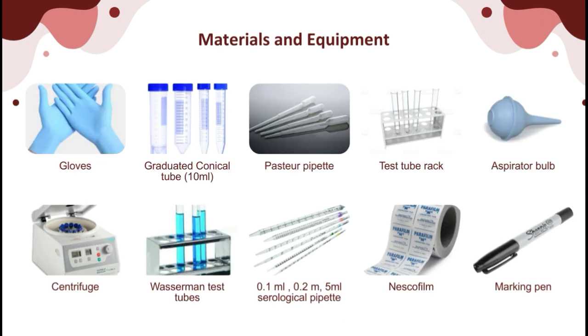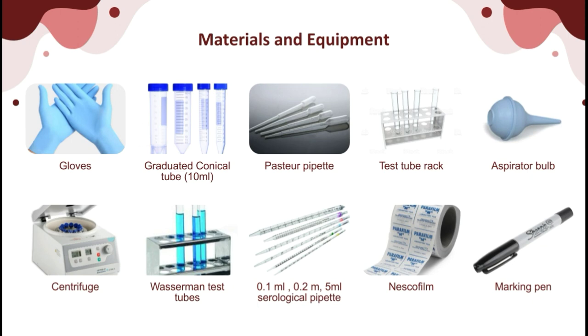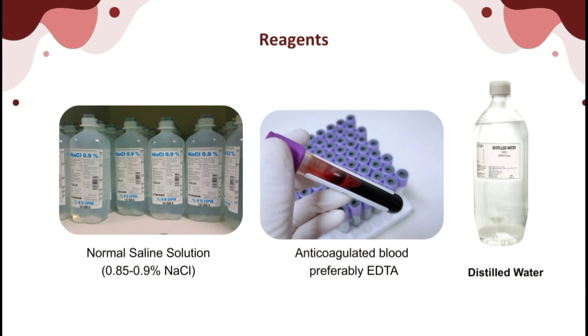The materials and equipment needed to perform red cell washing and red cell suspension preparation include: gloves and complete PPE, a 10 ml graduated conical tube, Pasteur pipette, test tube rack, aspirator bulb, centrifuge, Wassermann test tubes, 0.1 ml and 0.2 ml pipettes, 5 ml serological pipette, Nesco film or Petri film, marking pens, wash bottles, and a test tube brush. For reagents: NSS at 0.85–0.9% solution, anticoagulated blood (preferably EDTA), and distilled water.